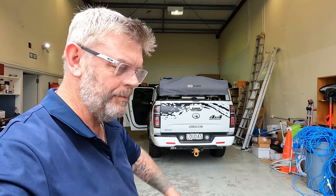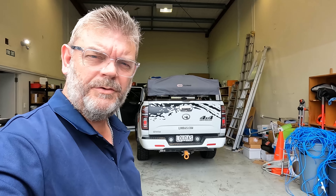G'day, I'm Paul, this is McKenna. Today we're going to install a radio.